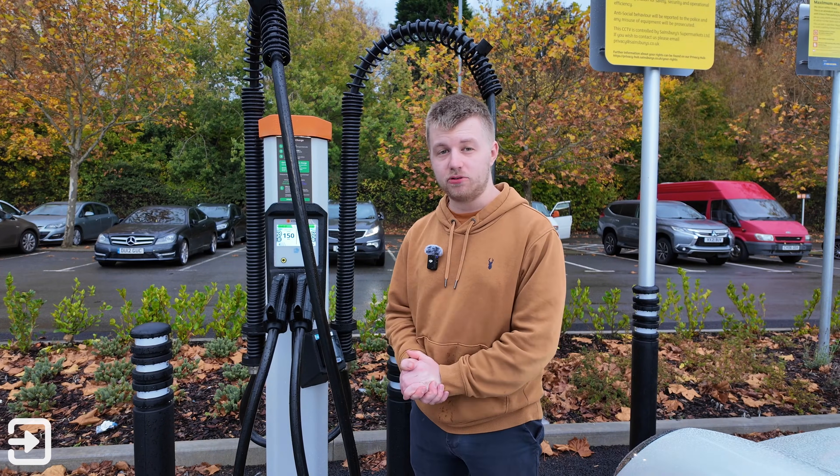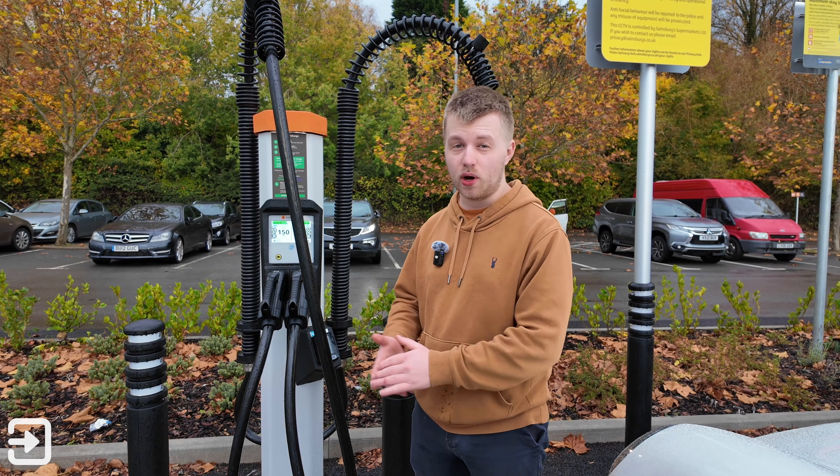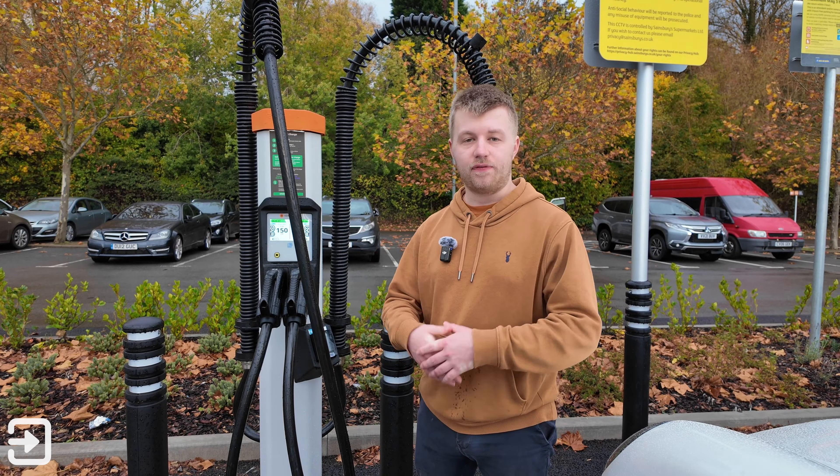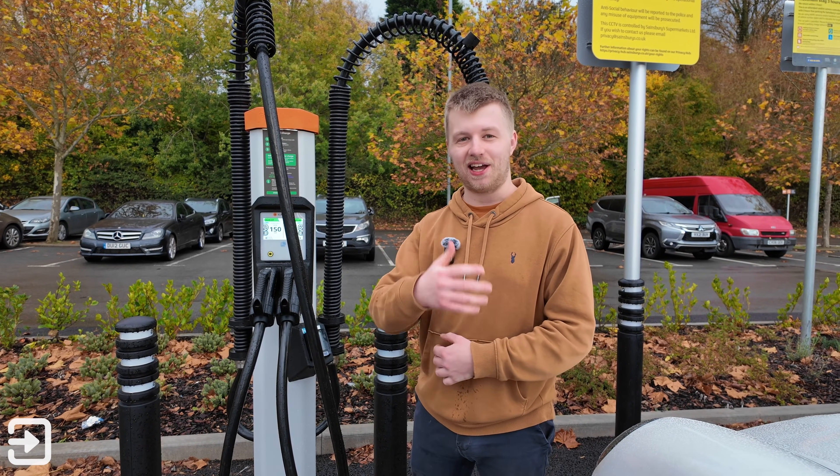That's been a quick look at how to use the Sainsbury's Smart Charge Network. It's quite unique because you get Nectar points and they've got quite a few sites across the UK. If you like this sort of content please consider subscribing to The Interface. My name is Alex and I'll see you again next time.